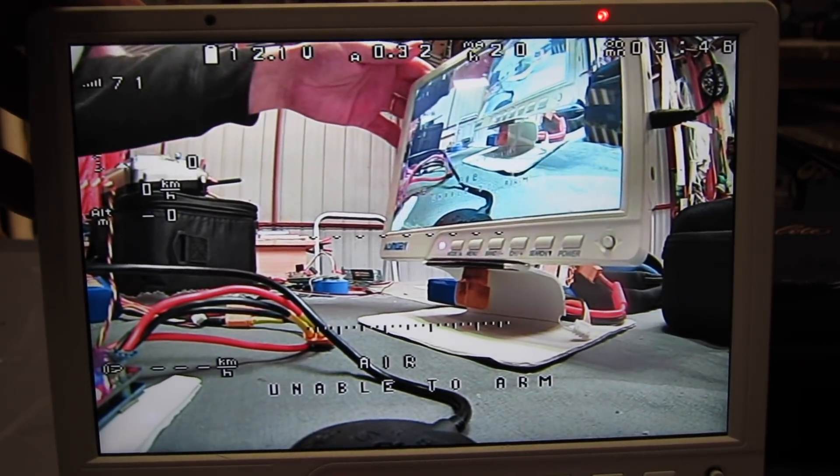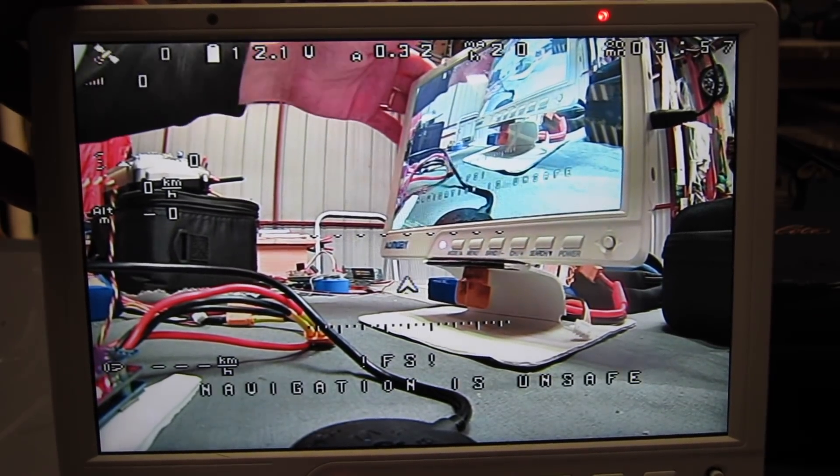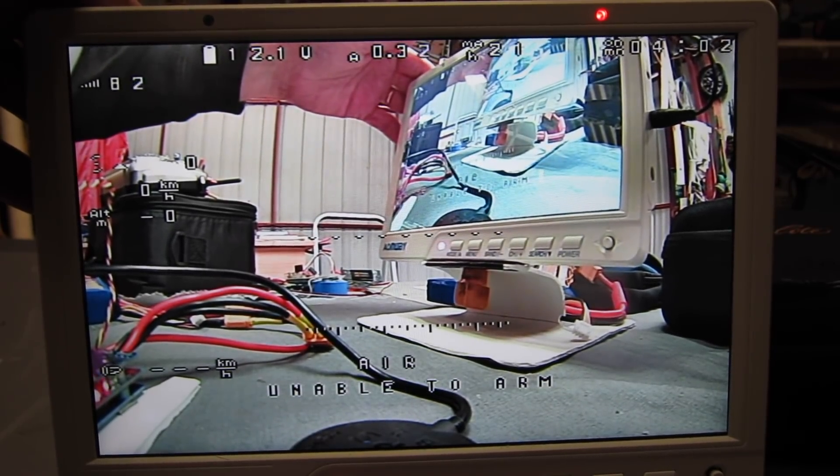I'll turn the radio off and you should see it drop down to zero. There it is down to zero. And it should come up again — there we go, signal again. Seems to be working well.